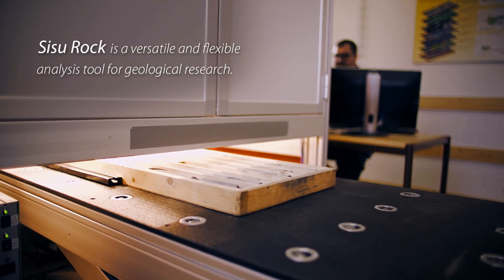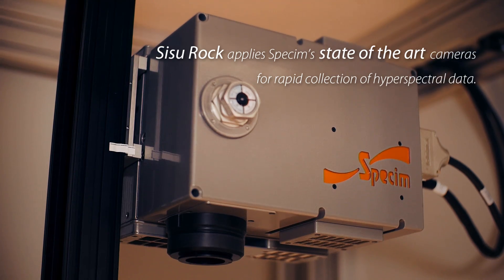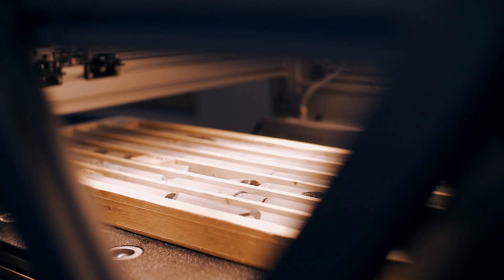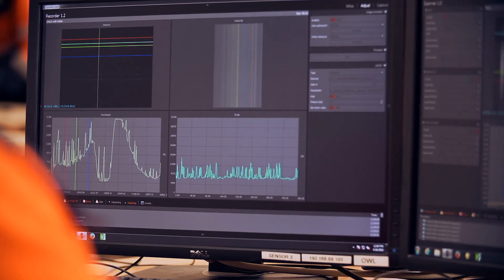This is Specim's Sisurok hyperspectral core logging workstation. It contains 3 cameras for imaging the core: Specim's Phoenix hyperspectral camera, Specim's OWL hyperspectral camera, and a high resolution RGB camera. The Sisurok measures infrared light reflected from the surface of the drill core. The shape of the spectrum of the reflected light — the absorption in the spectrum — tells us which mineral the light was reflected from, so it tells us which minerals are in the rock.